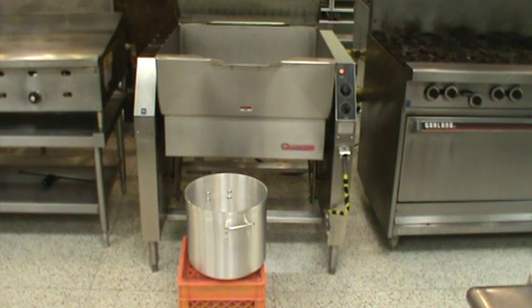This machine can do a lot of different things. I can essentially do anything in here that I would be able to do in a sauté pan or in a deep fat fryer — even to the point where I could bake inside of this using a dry heat.